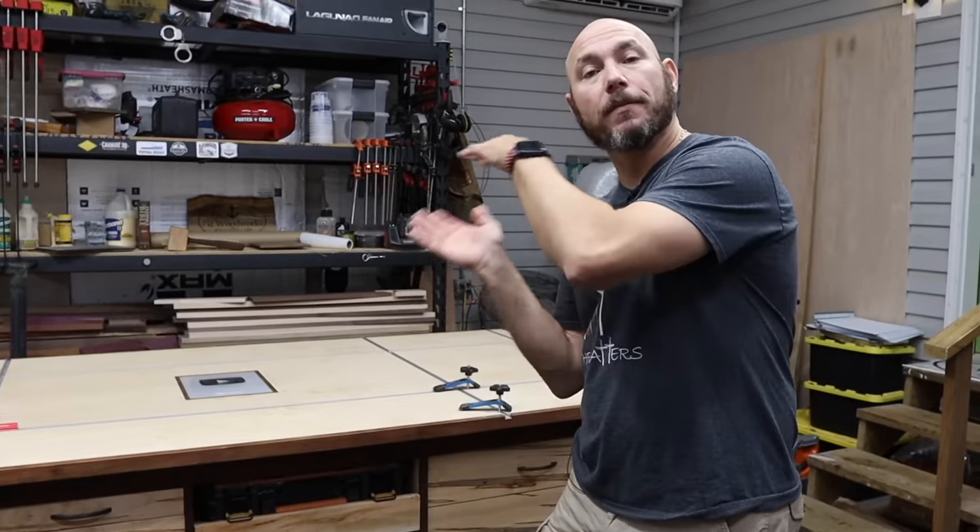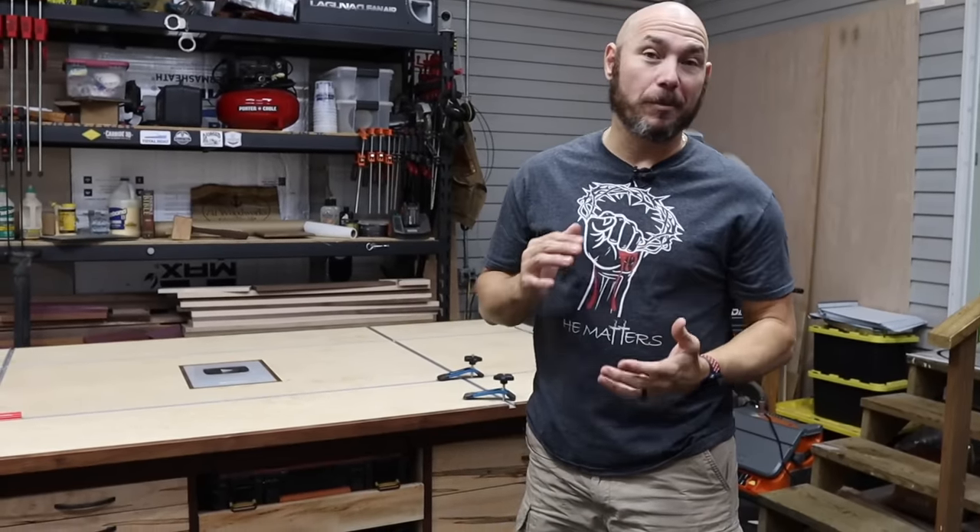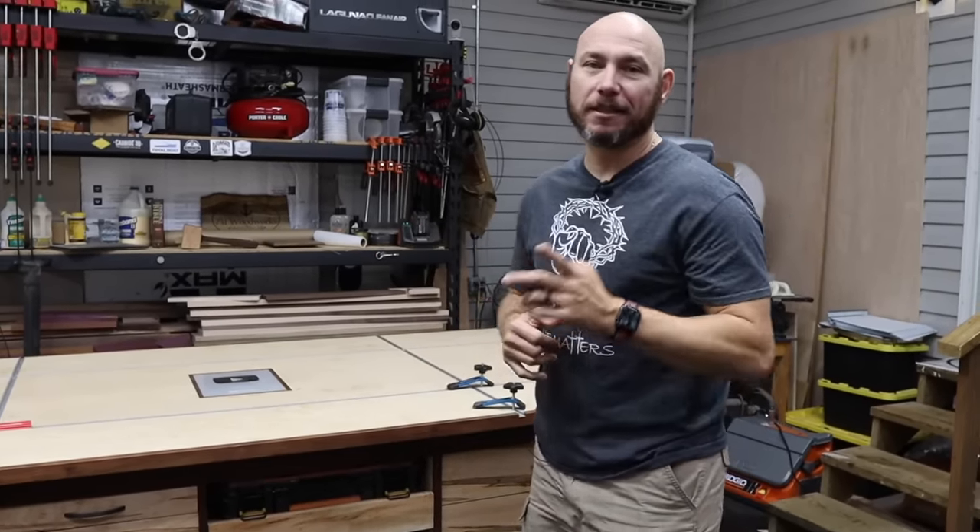If you like this video, check out the workbench build right there — you can click that box and get a big virtual fist bump. Also, if you want a mini tabletop workbench, check that one out too — that's another cool video.